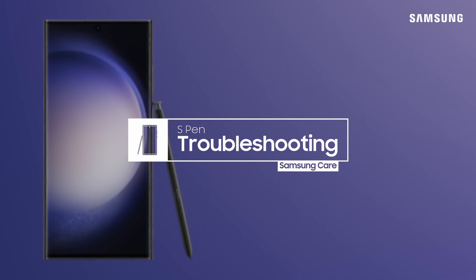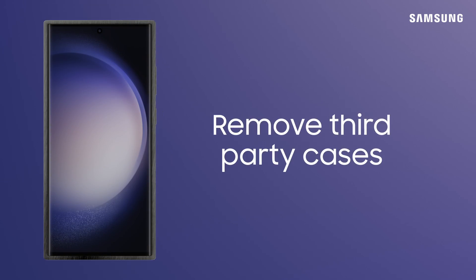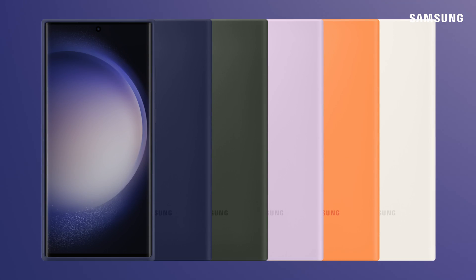Is your Samsung Galaxy S Pen shutting down on you? Here are some troubleshooting tips to get back to good. Interference could be a problem if you have a third-party magnetic case or other accessories. Make sure to replace those items with an approved Samsung cover or protector.